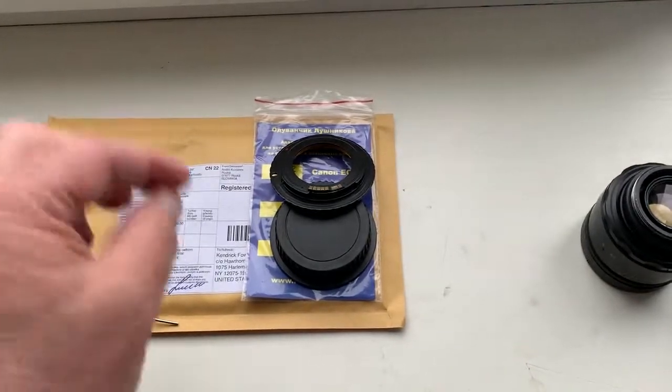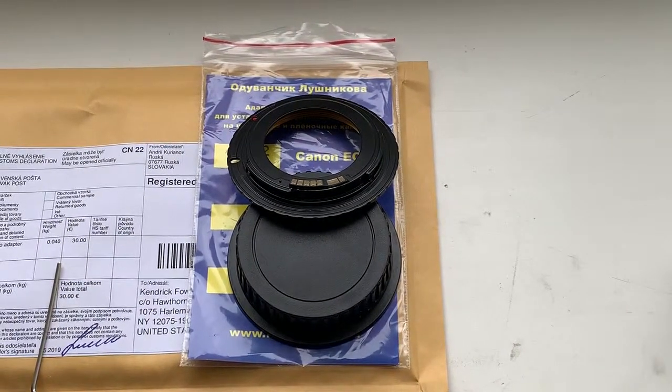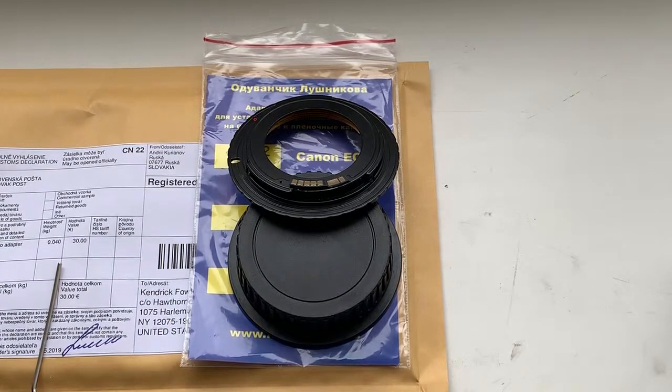Now I am packaging your adapter with the key and rear cap, and will send it to you tomorrow morning. Thank you for your attention.